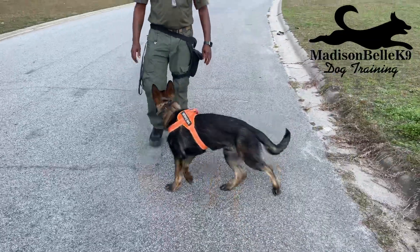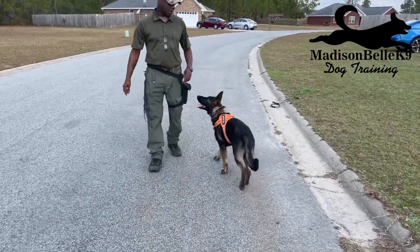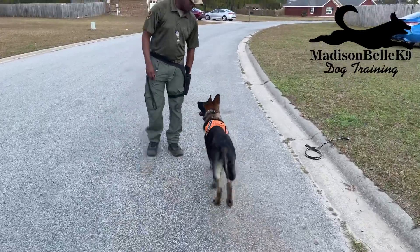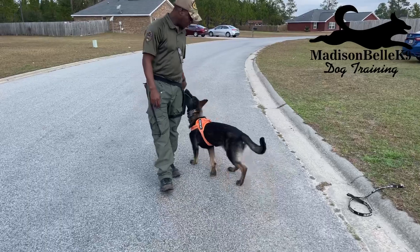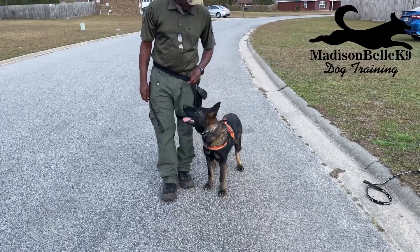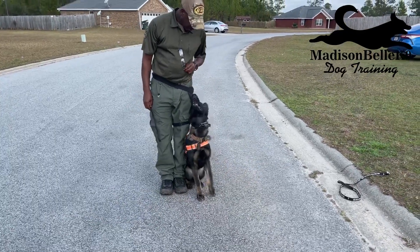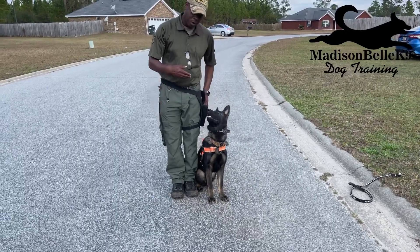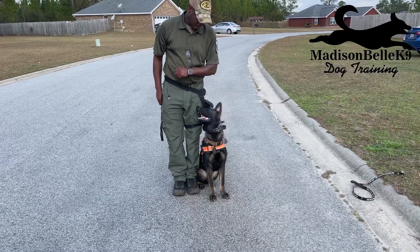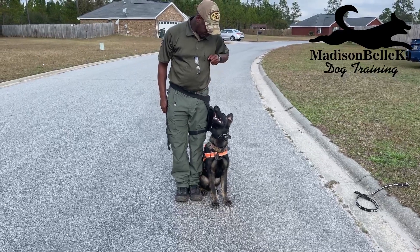Easy peasy. Start off with just having them heel beside you, then start building duration by doing the pulse on the walk, and then you can start taking them off leash. This is a five-second little training thing. This is harder to do with an adult dog if they've never heeled before — it's really easy with a puppy. Reward him for being in position, then we'll make our walk. I bring that treat out slightly over — look at his head — and lift it up.